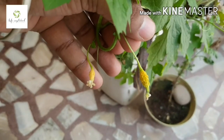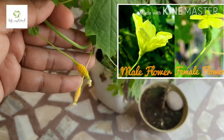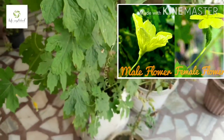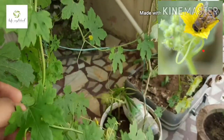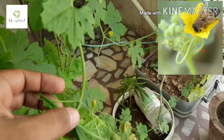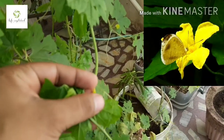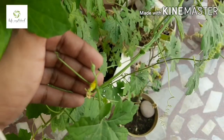Pollination is the act of transferring pollen grains from the male flower to the female flower stigma. After that, the female flower makes the fruit. Mostly pollination is done by honey bees and butterflies — they collect pollen from the male flower and drop it into the female flower, so the female flower gets pollinated.